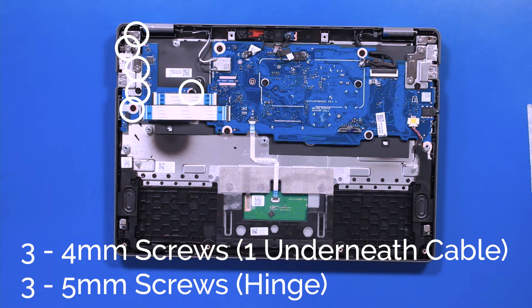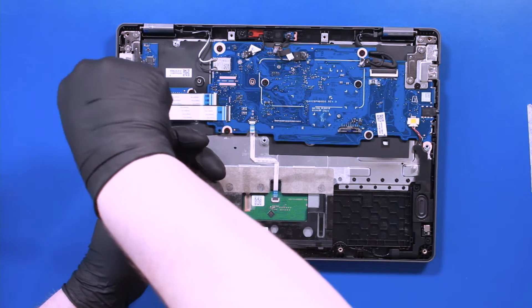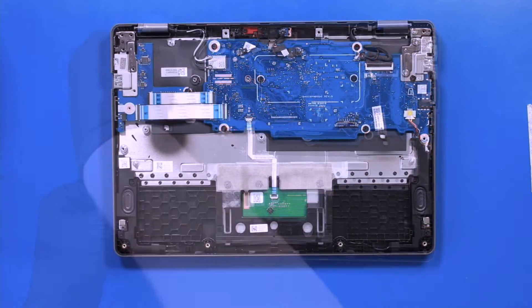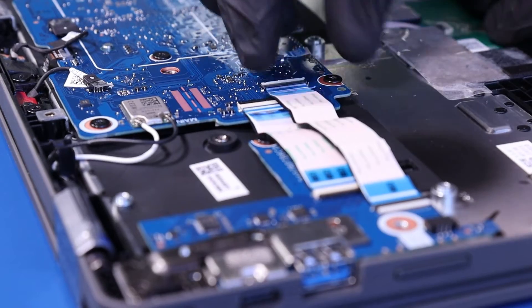Remove three 4mm screws from the daughterboard and three 5mm screws from the hinge. Flip open the locking clips and unplug the daughterboard cables from the motherboard.